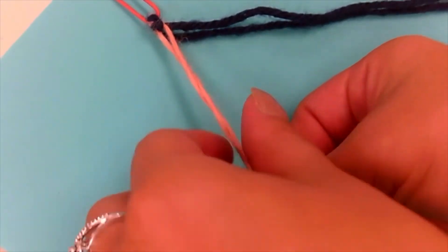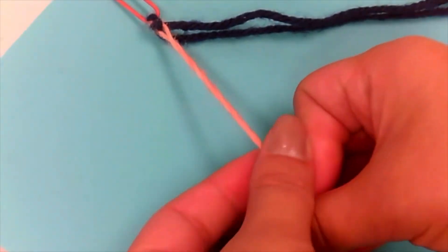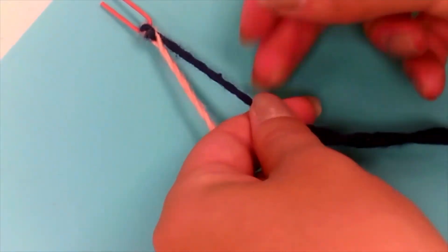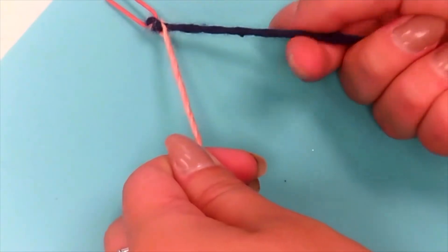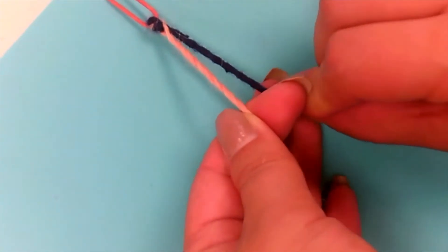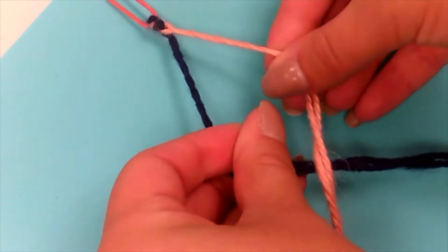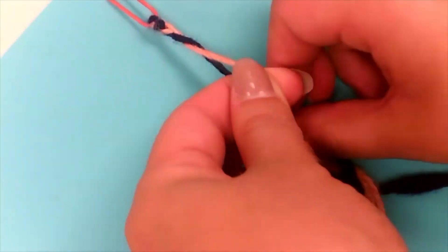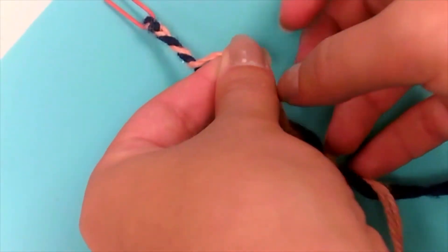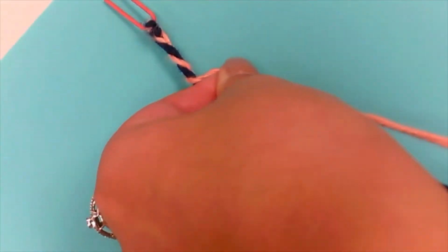Start by taking your first section, in this case the pink section, and twist it to the left. Then take your second section and twist it once again to the left. Then twist both of these strands together in the opposite direction, to the right. Repeat this motion over and over until you have no more yarn.